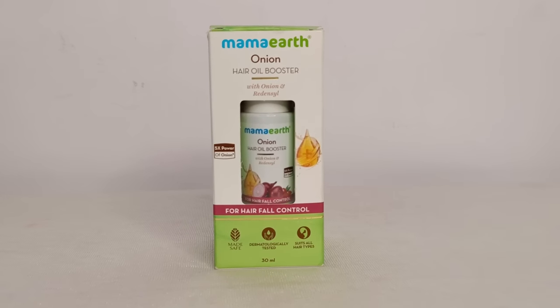But after all of this, I didn't notice any change in my hair fall. Just when I had lost all hope, my friend introduced me to the Mama Earth Onion Hair Oil Booster.